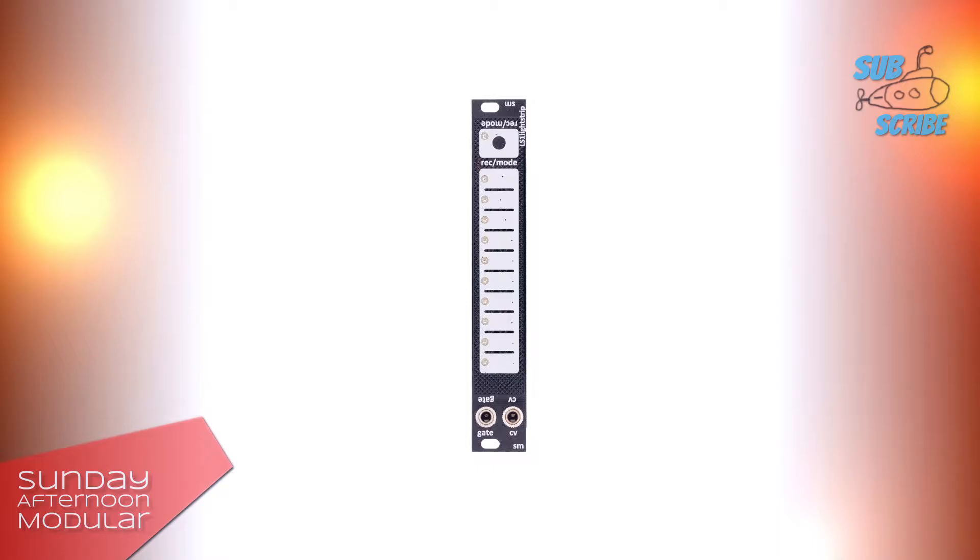If you want to use the LS1 together with a sound source to create pitch values, it makes sense running it through a quantizer. Of course, you can control a lot of other stuff with the CV out. I will show some examples in the video.